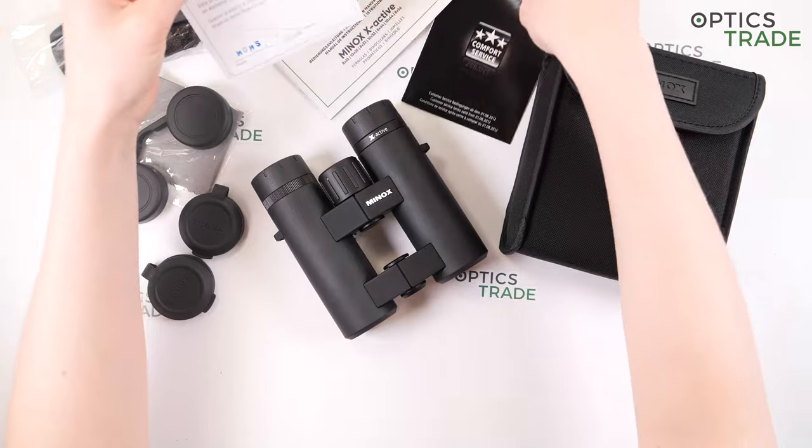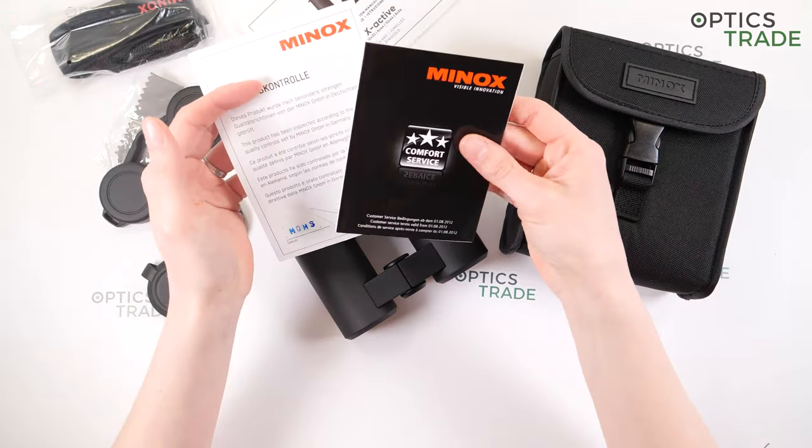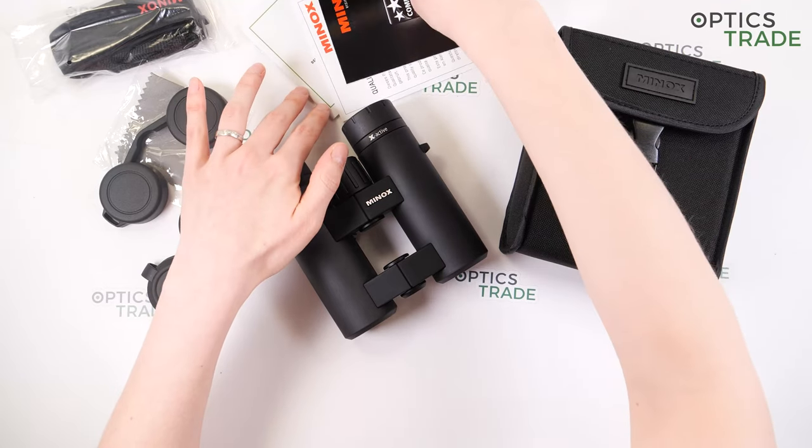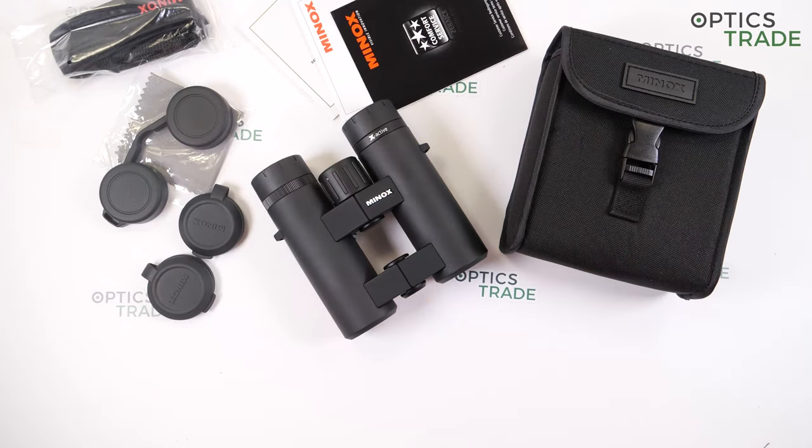Regarding quality control and warranty: the Minox X Active binoculars come with a two-year warranty, but you can get an additional 10-year warranty after registering your binoculars.